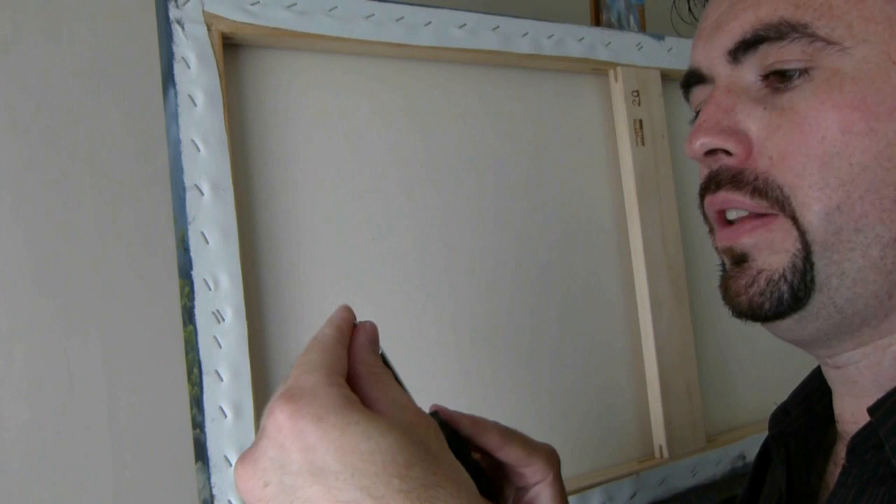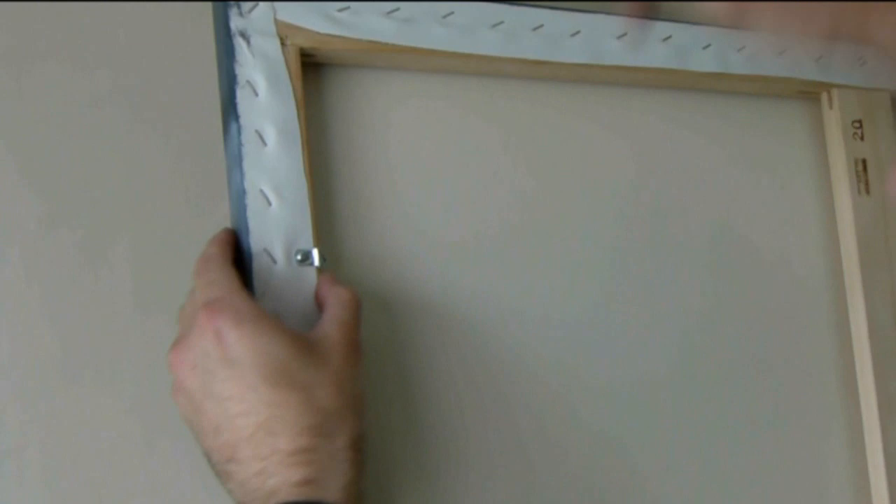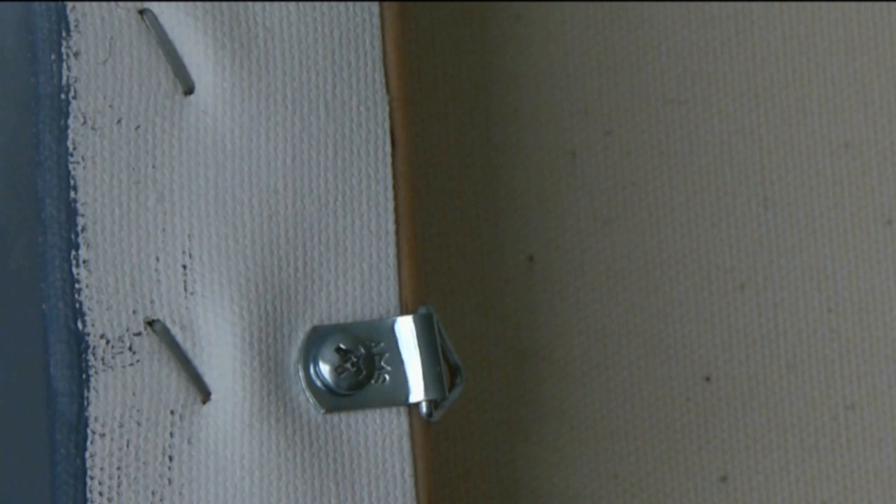Now position your screw into the hole of the eyelet and you can begin screwing it in like that. Nice and firm. And now the same thing over on this side.